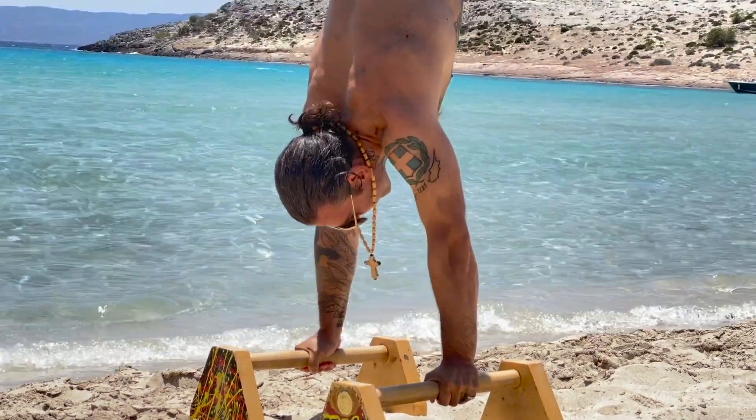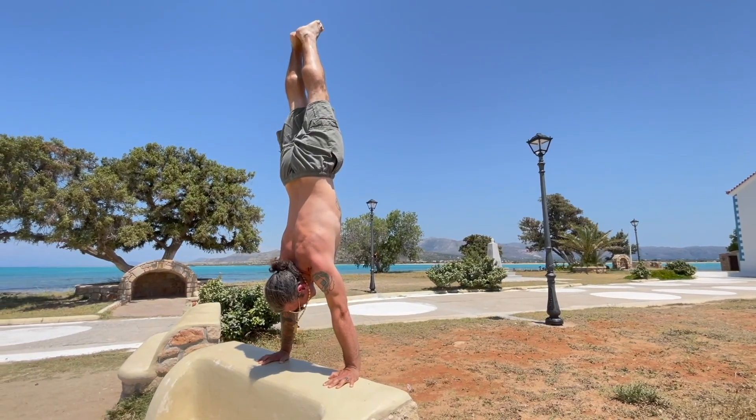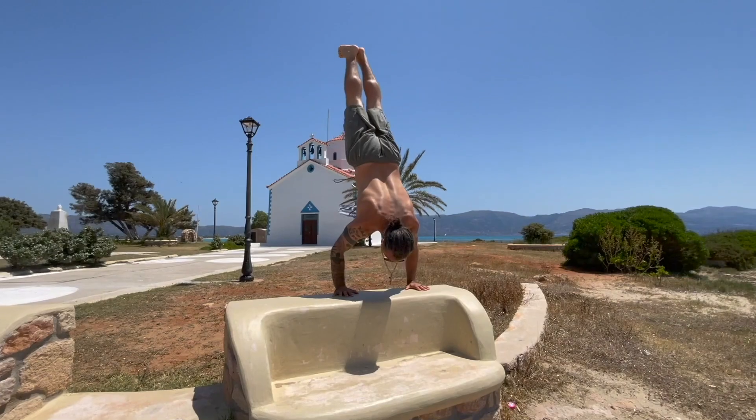You can join us in Greece in May of 2023, where we tour these magical places together in the Bodysthenics Escape. In 2023 we wish to have you there with us — training, exploring, and dining in Greece's natural wonders.